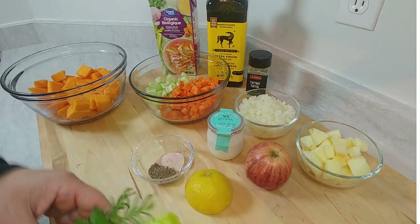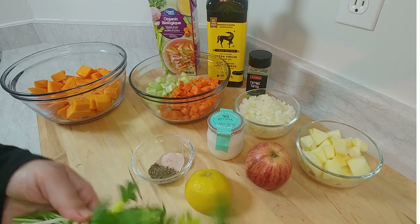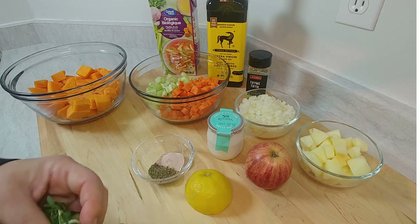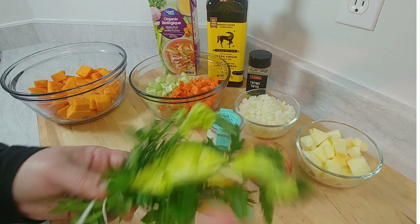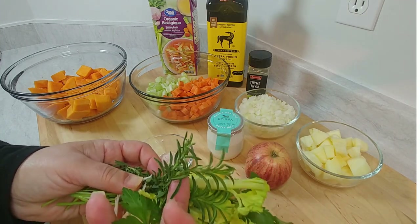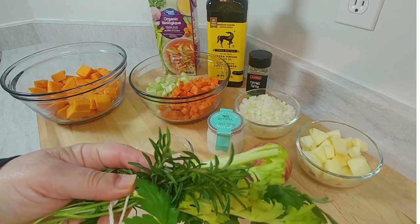The bouquet garni can be made with anything you want. I've got some Italian parsley, a rosemary sprig, the tops of the celery, and then I couldn't find fresh thyme, so I found something close — savory, which is its cousin.